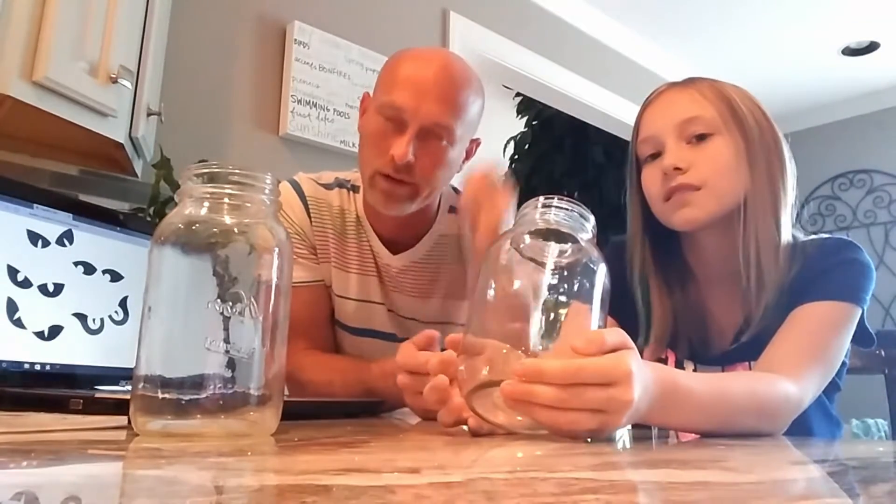So for our jars, to make them just a little bit different, we don't want to just do jack-o'-lanterns. Everybody does jack-o'-lanterns or ghosts. So one we're going to make into a mummy and the other is going to be made into Frankenstein.